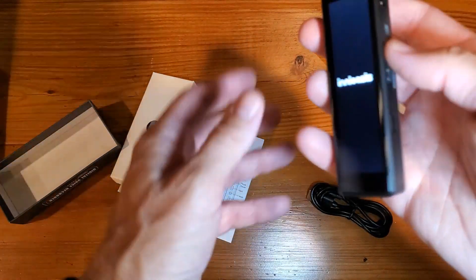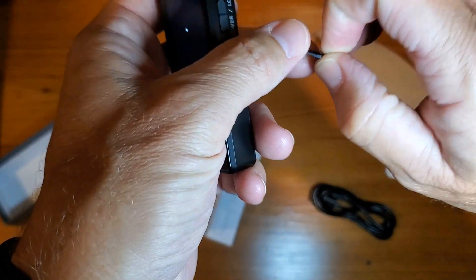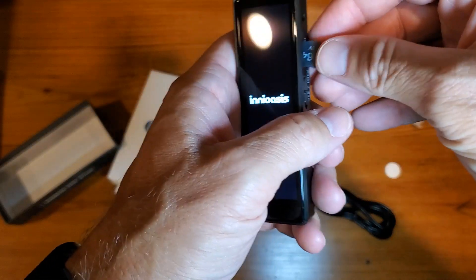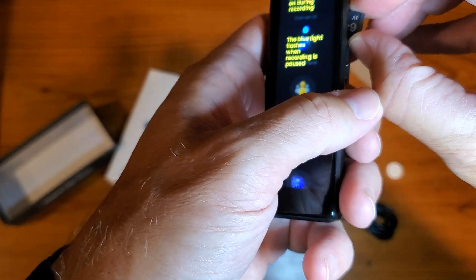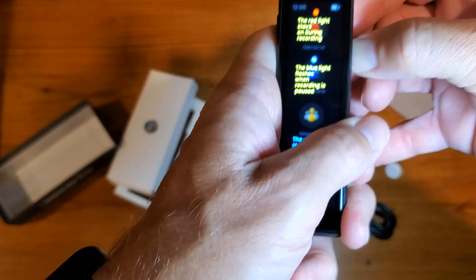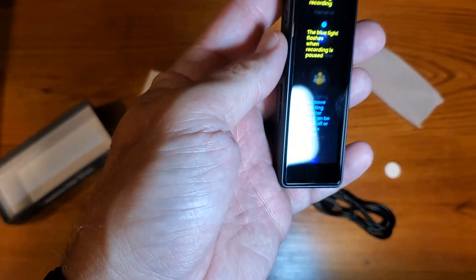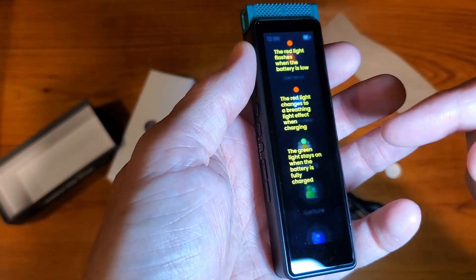When you turn it on — it does come with a 64 gigabyte drive, and there must be about an 8 gigabyte hard drive internally. It gives you a quick walkthrough: red light stays on during recording, blue light flashes when recordings are paused. When the battery's fully charged, you'll see a green light.